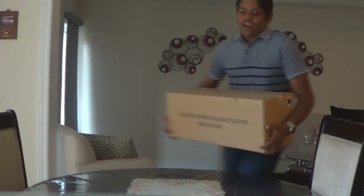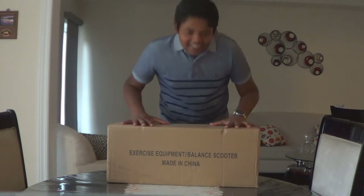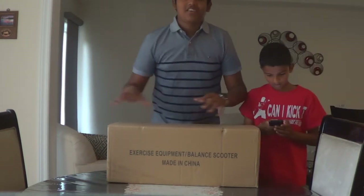Guys, it's here! Oh sh**, my hoverboard! It's finally here! I've been waiting for this thing for the longest time, so I thought today let's unbox it on camera.